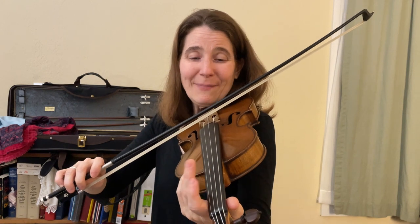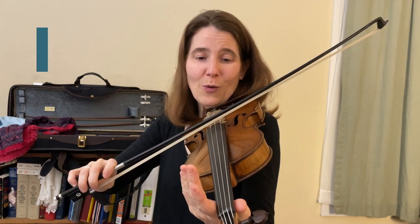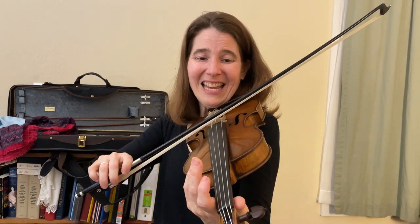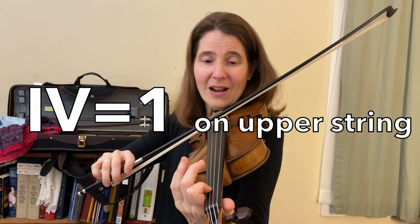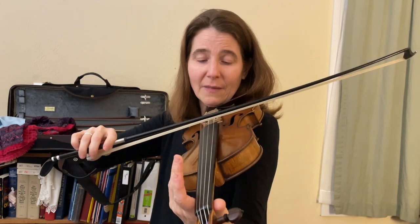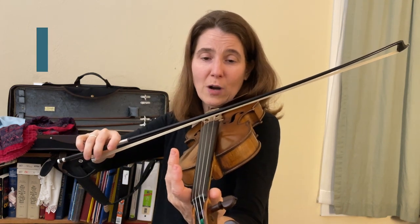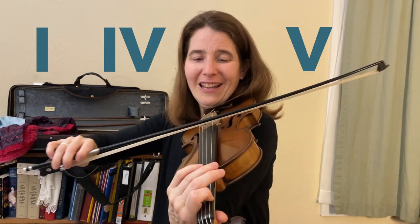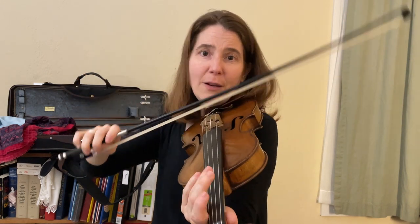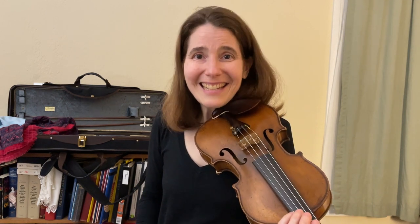So for the key of D: one, four, five, one. Again, you put your first finger on the upper string for the IV chord. And if you have a C string, the key of C works the same way — you put your first finger on the upper string for the IV chord, and your first finger on the lower string for the V chord. It's as easy as that — really straightforward and so much fun.